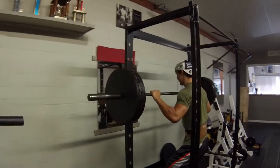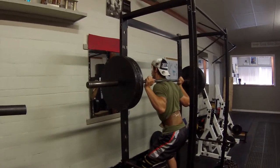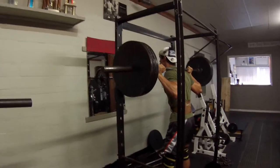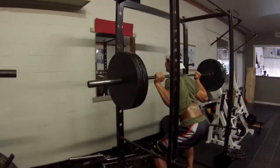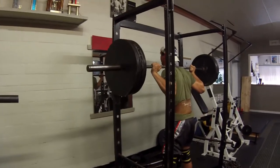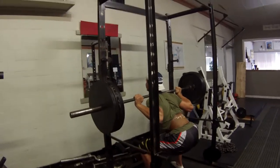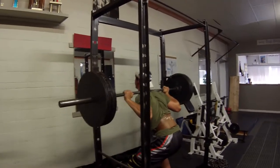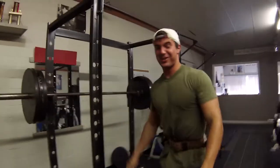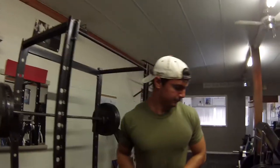Come on, going for three reps. Keep on pressing. I was about to drop these cameras — that was close. That was probably the closest I've ever had. That was close.